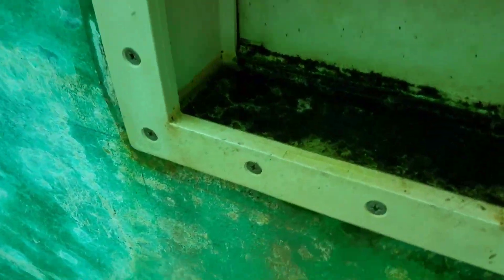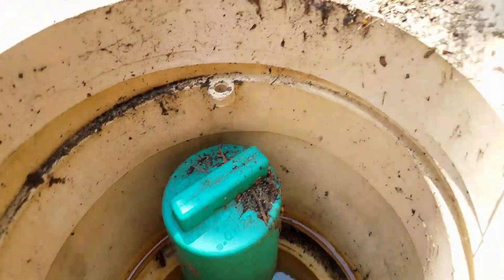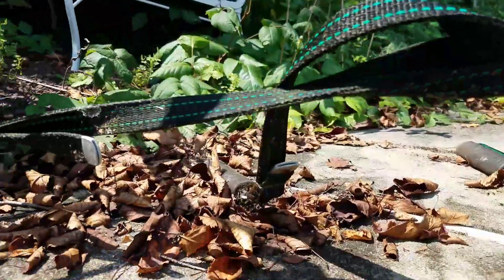The skimmer — let's see — it's not cracked here, the cement's back, and the skimmer does not look broken. The cement is the big thing, so it is what it is. Let me get out from under here, it's hot as heck.